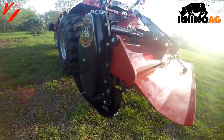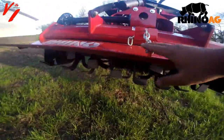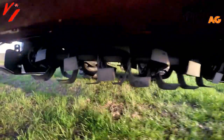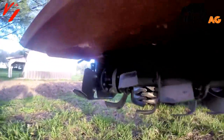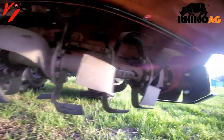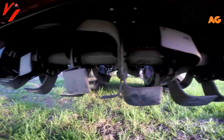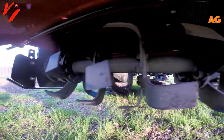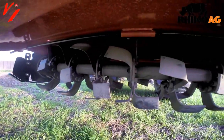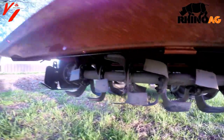Here is your skid shoe on the left-hand side. On the back you have your leveling door — I have it up in the raised position right now to show you the knives and the flanges. On the 60-inch version we've got seven flanges with six knives per flange, and that's going to give you your tilling action. The more flanges you've got, the more it's going to pulverize the soil.